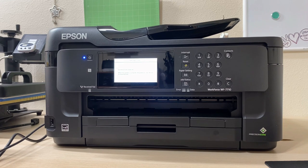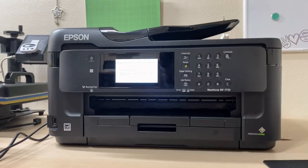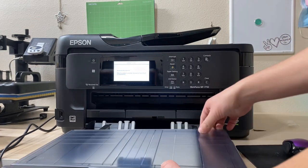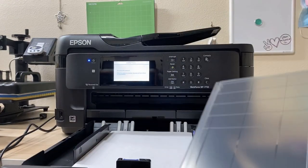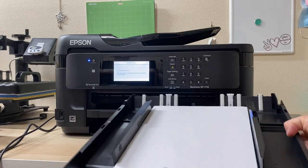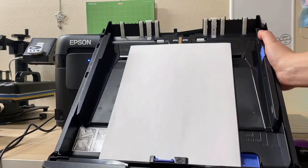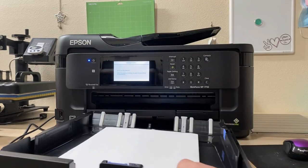The reason I chose the Workforce over the EcoTank is because the EcoTank only prints up to 8.5x11 — just a standard letter size. The Epson Workforces print up to 13x19. You can see how large the paper feed actually is when I pull out the tray — that's the main reason I chose this specific printer.